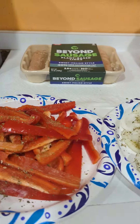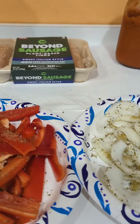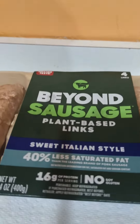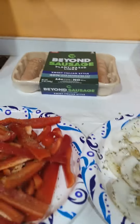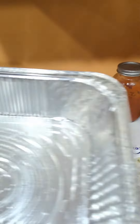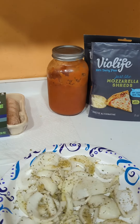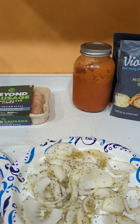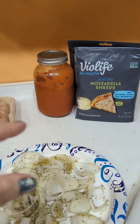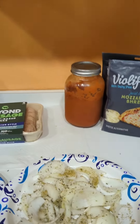I'm going to cook the peppers and onions first in my pan with a little bit of olive oil. Once those are nice and brown, I'm going to take them out and cook my sausage. Once that is nice and brown, I'm going to put it into this pan with my homemade vodka sauce, then top the peppers and onions on top of the sausage — they will be cut in half. Then put a little bit of sauce on top and the Violife mozzarella shreds.